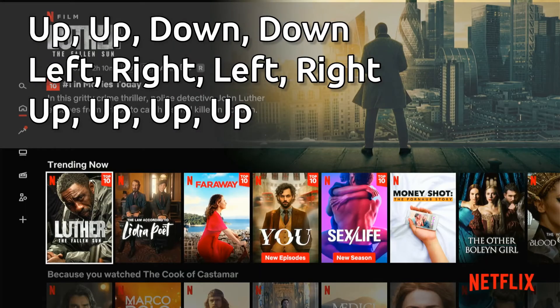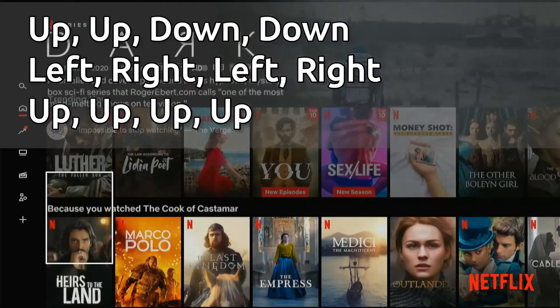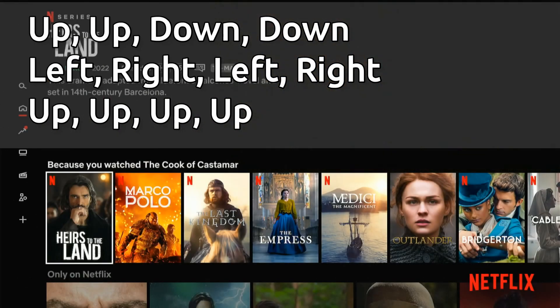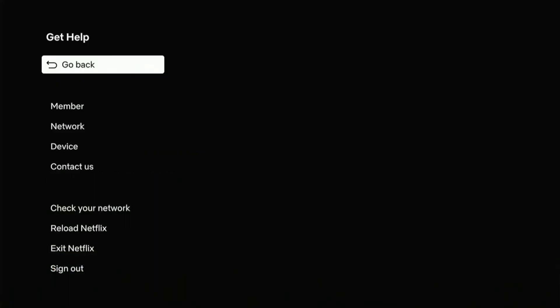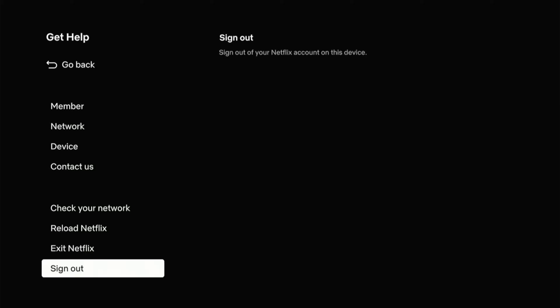So let's go back to my Fire Stick. Let's press: up, up, down, down, left, right, left, right, up, up, up. And it brought me to this page — I didn't have to select it, it just automatically brought it up. Now I can scroll all the way down to where it says 'Sign Out.' And this is going to work on your TV remote and your Amazon Fire Stick remote, whatever remote you're using.